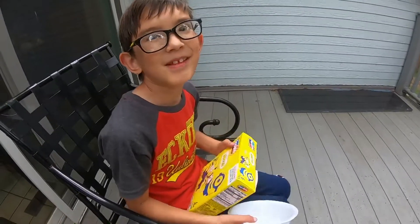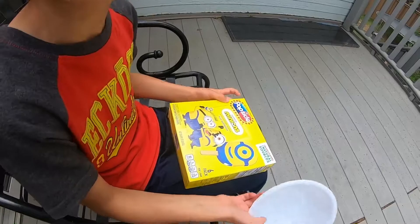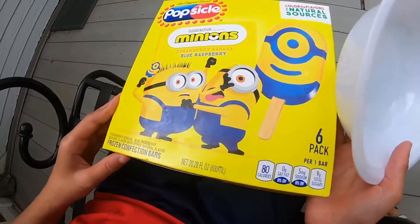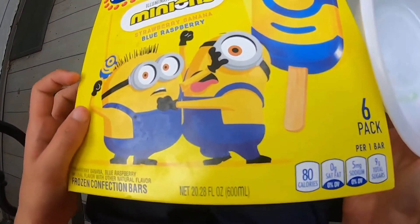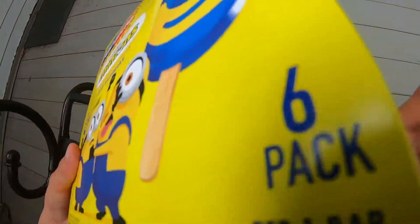Hey guys, so this is the ice cream I got and I'm just gonna explain the box because it looks weird. So first of all, the minions are just fighting about a popsicle — like, 'No, this is mine! No, this is mine!' And when we flip it over...